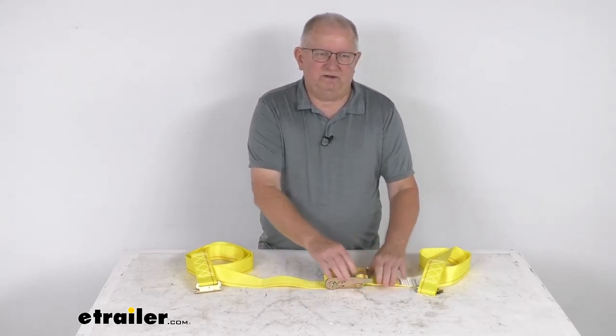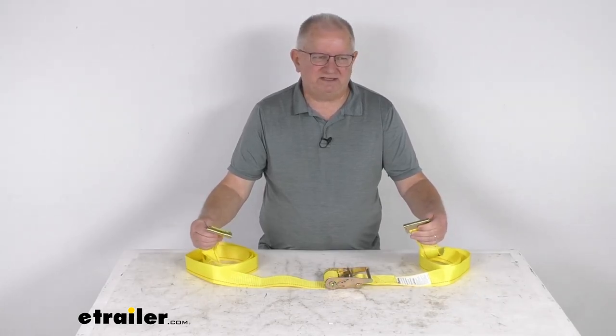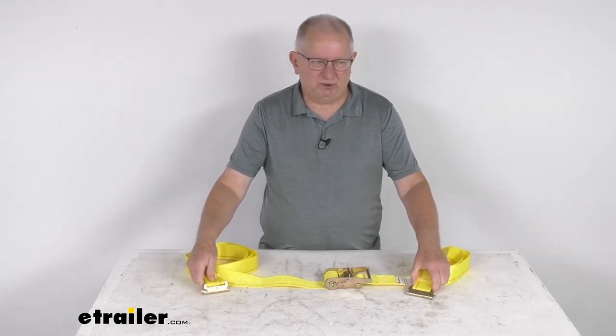That should do it for the review on this Bullring 12-foot-long ratchet strap for e-trax with a 1,500-pound working load limit.